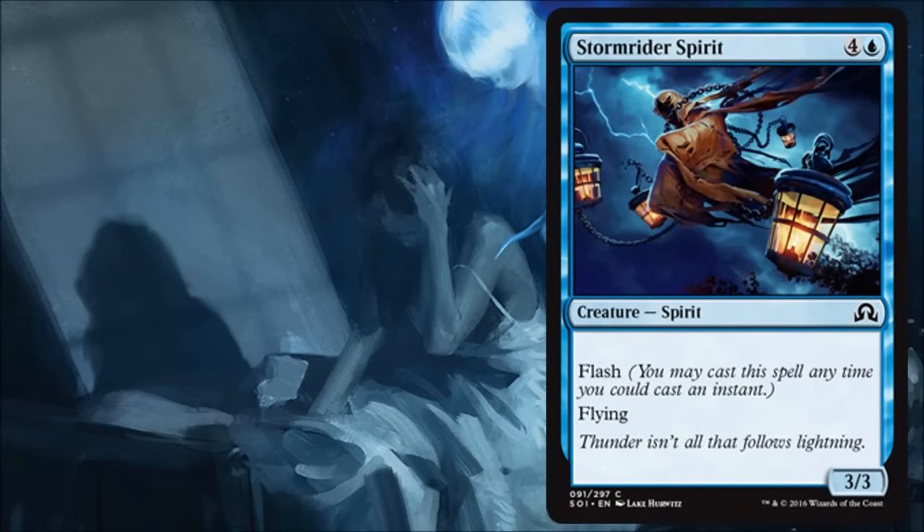Storm Rider Spirit is kind of the obligatory 3/3 with flying for five that's been in every set lately. This time it has flash attached to it and is a spirit, so this will be great for you in limited. It's not a super exciting card, but it's still very good.